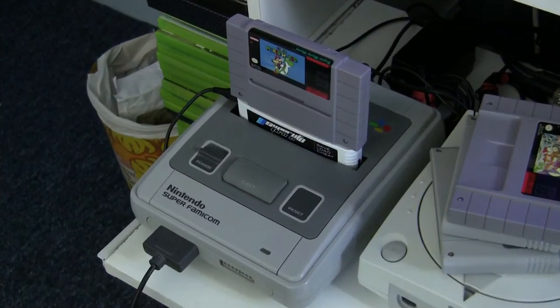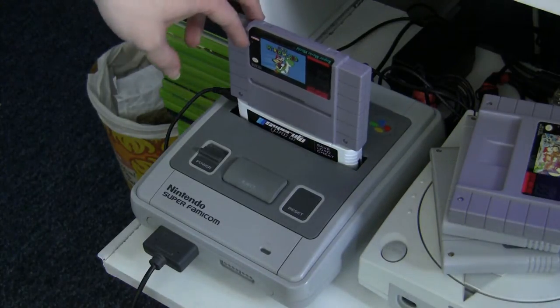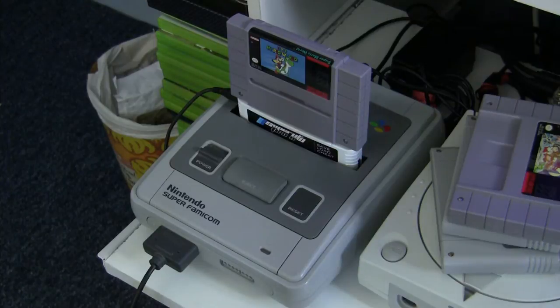I've got the Super UFO hooked into my multi-region Super Famicom, and on top I've got the Super Mario World cartridge. I'll show you a few things I like about this flash card player and a few things that I don't.